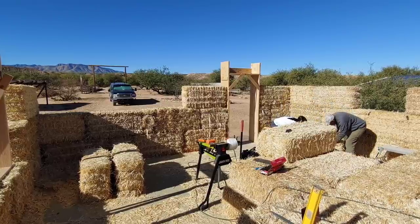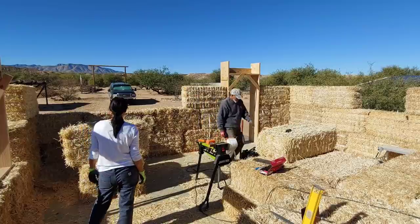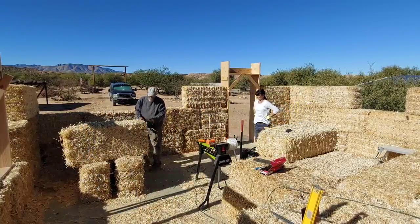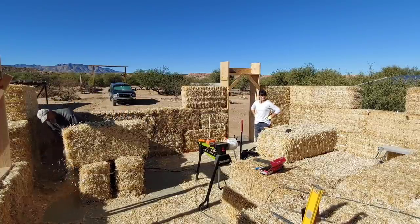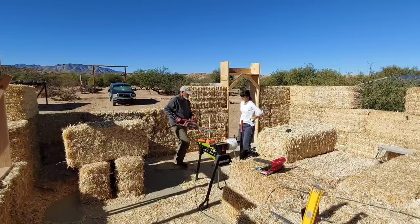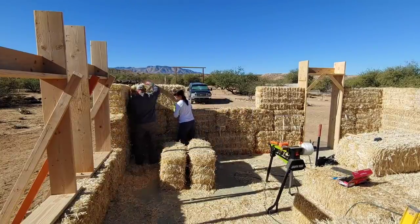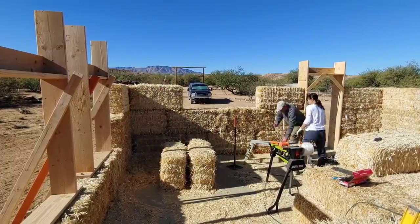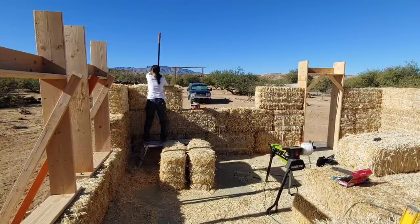We start at the corners, create the corner, and then go to the next structural element such as a window bucking or a door buck. We then place full bales when possible next to those elements and secure them with the vampire stakes and structural screws. What we want to do is try to place cut bales or smaller portions of cut bales in the middle of the wall and not on the end, where it needs more structural integrity.